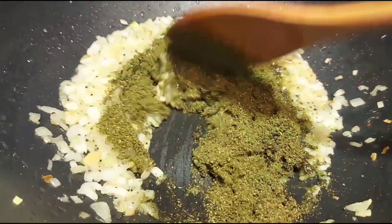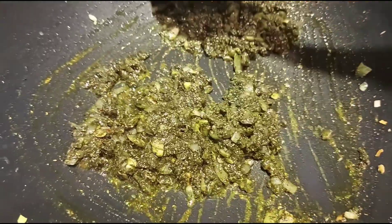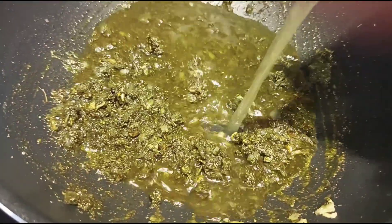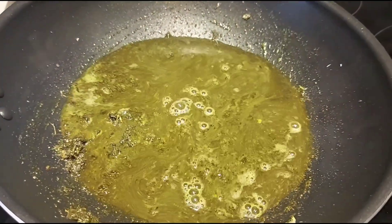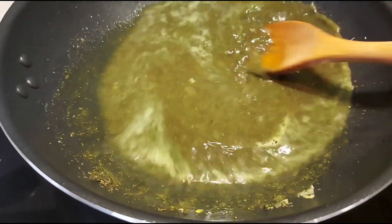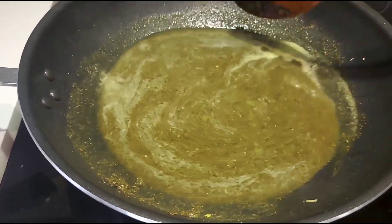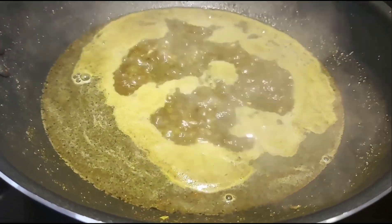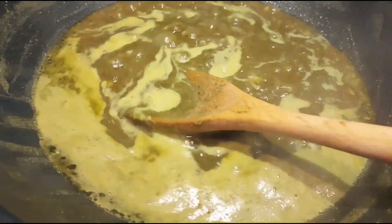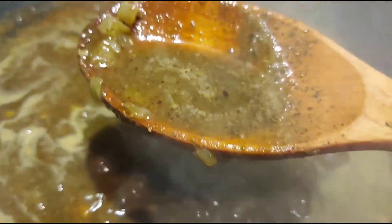Cook for 2 minutes, then add milk, add glue, add more. Add the flour to a cutter and mash it. Cut that out and cut your dough more thick. Add the flour.